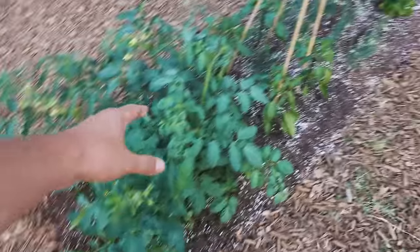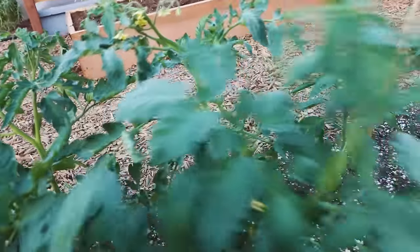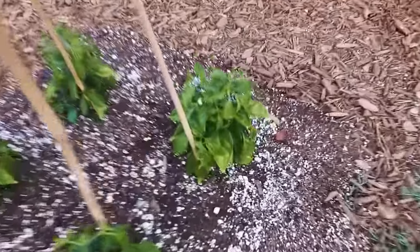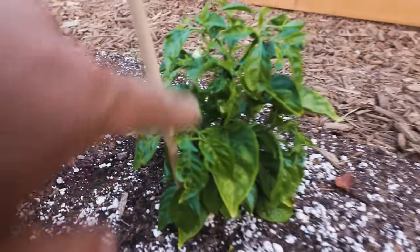It's getting kind of late, so I will come back tomorrow for the till. Just look at this bed — I'll leave you with this for the evening and I will see you bright and early in the morning. Look at this bed. The habaneros are coming out too. It's going to be spicy.